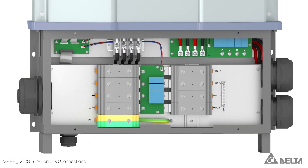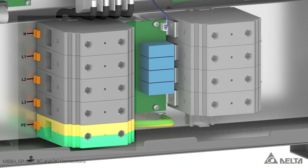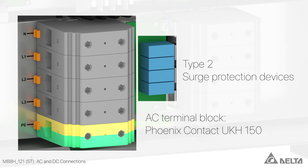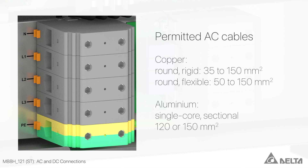On the AC side, the M88H-ST is equipped with a Phoenix Contact UKH-150 terminal block and replaceable Type 2 surge protection devices. The AC terminal block is designed for copper cables from 35 to 150 mm² and for single core sectional aluminium cables of 120 or 150 mm².